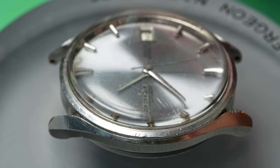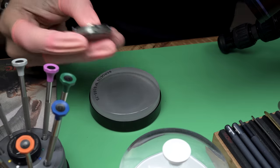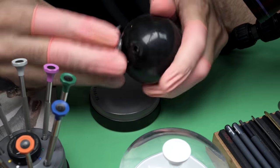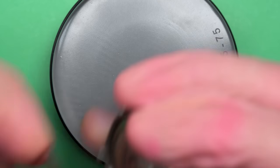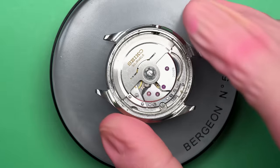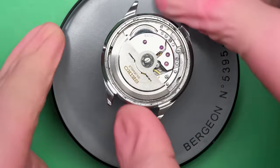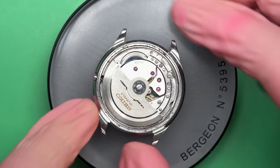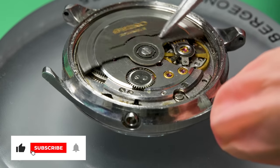Shaking it — yeah, it doesn't seem to really want to run. And you can see the date looks like it's off a little bit too. It could be because it's getting ready to turn over, or it could just be off. I'm going to use this rubber ball to take the back off of this watch. I really like the design on this and it has a really nice movement too. The movement number is an 8305C, which you can see there — it's an automatic.